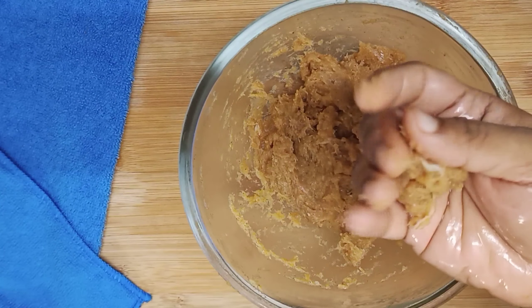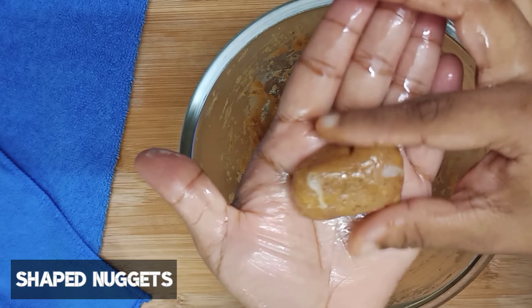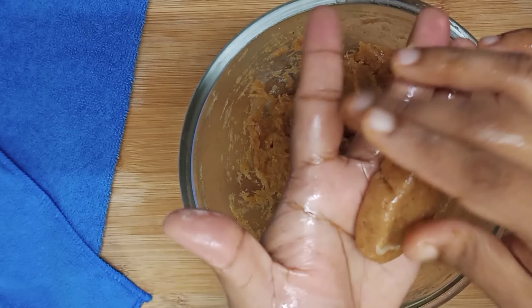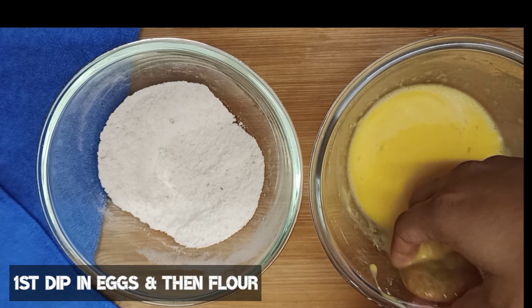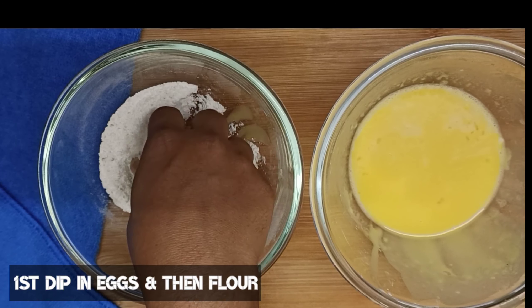Add salt to taste and apply oil on your hands, then make the shape of the nuggets. You can give it whatever shape you like. We will dip them in the first coating of the egg mixture, then coat them in the dry flour.